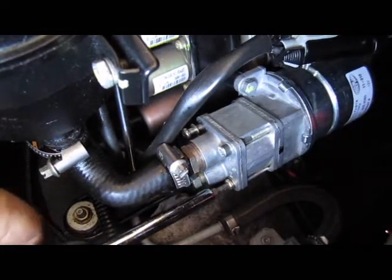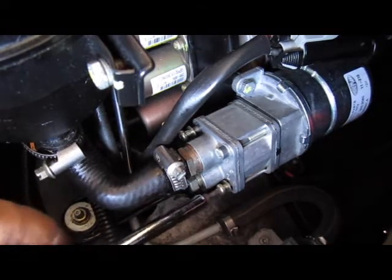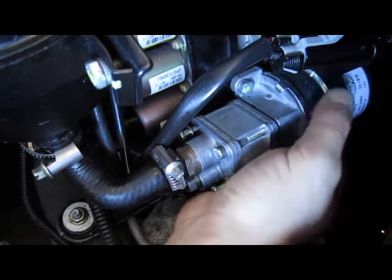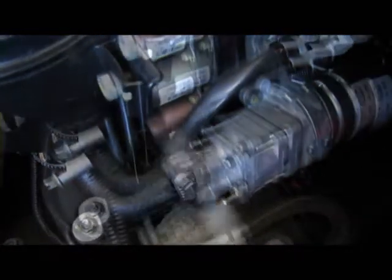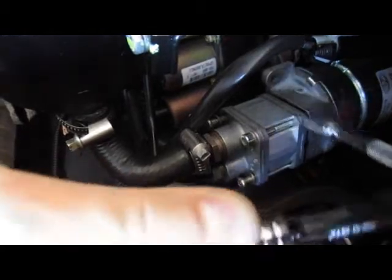Let's start with the top one. Now the bottom one. Now we disconnect these screws, and the bottom one.